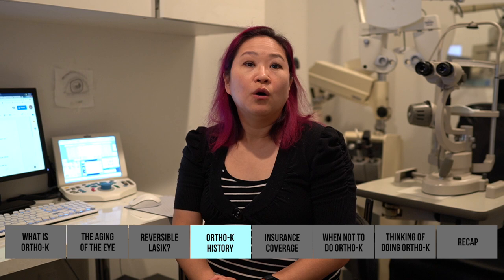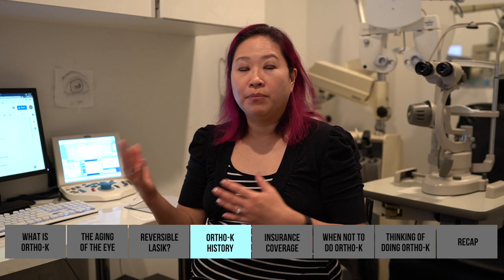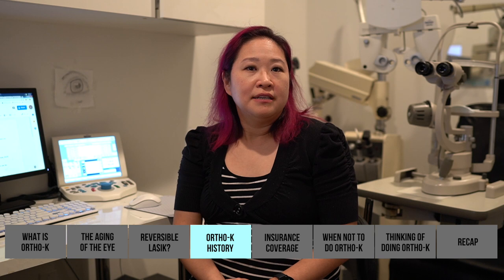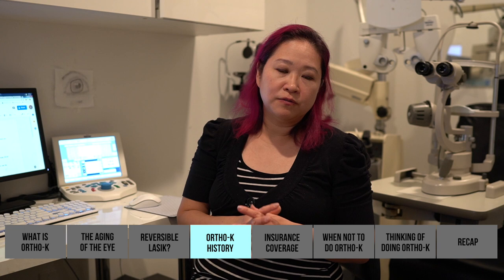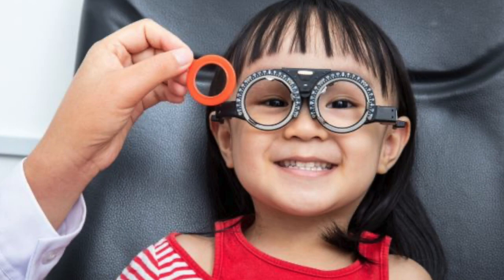Was it more mainstream in China? It was invented in the US, about 40 to 50 years ago. It wasn't very popular until about 20 years ago when it became popular in China, then had a setback due to disease outbreaks from poor hygiene and cleaning, then became popular again. In Southern California's Chinese and Asian communities it's very popular — families pay big bucks for this correction to help their kids slow down myopia.